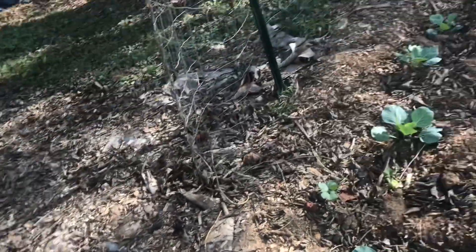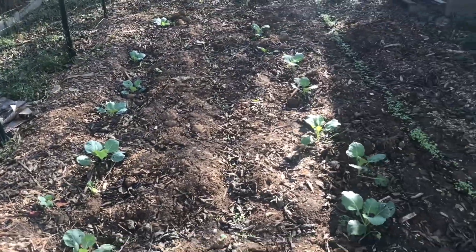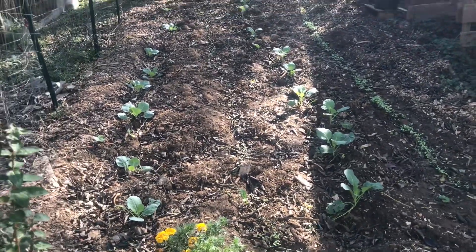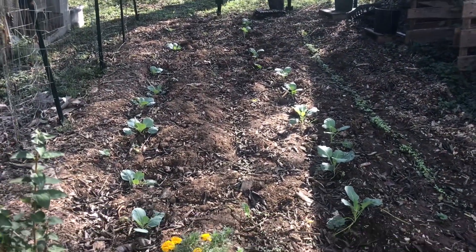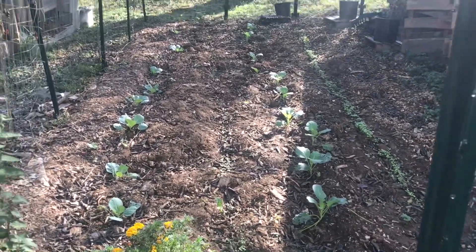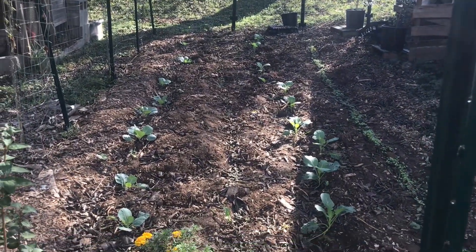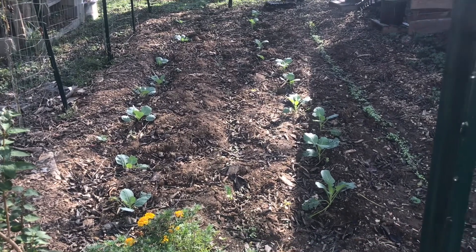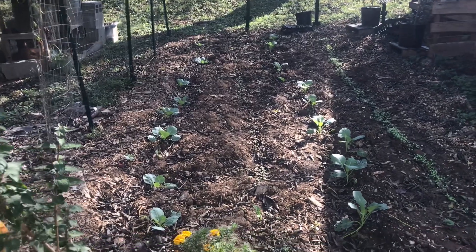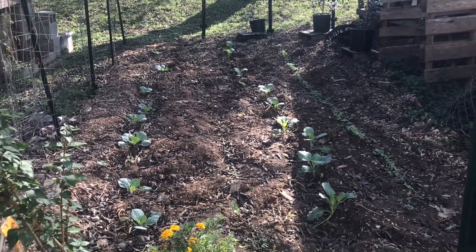Just wanted to come on, guys, and give you a little update on this area of my garden. These are the vegetables that I plan to share with some friends of mine, and hopefully I'll be able to harvest some greens — at least some greens, if not the cabbage — by Thanksgiving and also for Christmas here in my growing zone, 7A Tennessee.